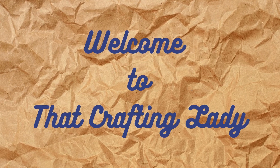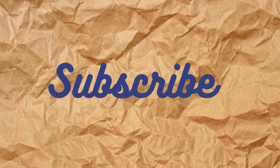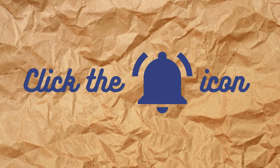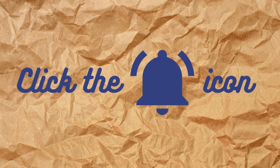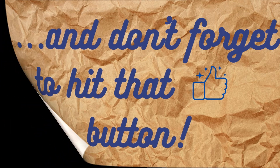Hi, welcome to That Crafting Lady. I'm Cindy and I would really appreciate it if you would subscribe to my channel if you haven't done so already — it helps my channel grow. Click the bell icon so you can be notified when I upload new videos, and don't forget to hit that thumbs up button if you like today's video.